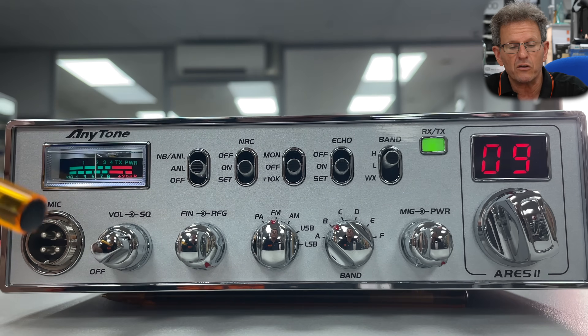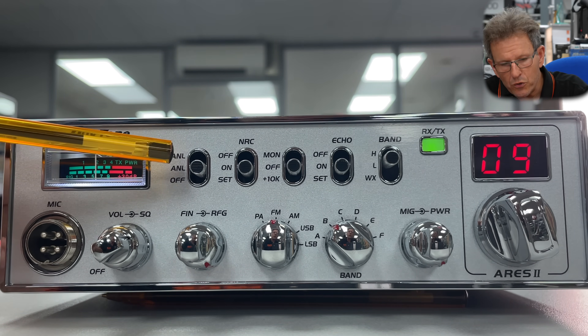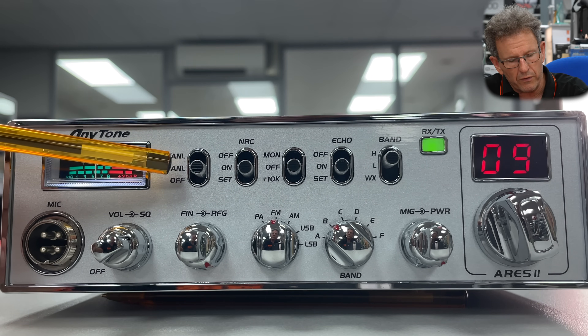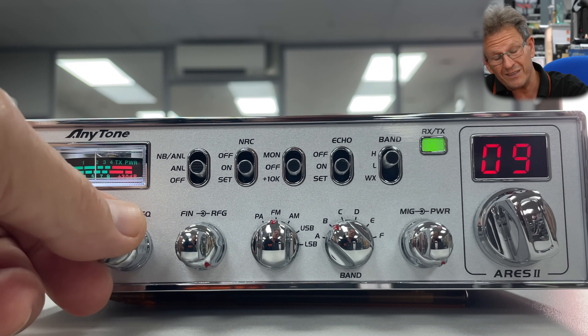You've got your RF gain control, again self-explanatory. Something that's unusually good on this radio and you don't generally see on equipment of this class is the noise blanker and automatic noise limiter.